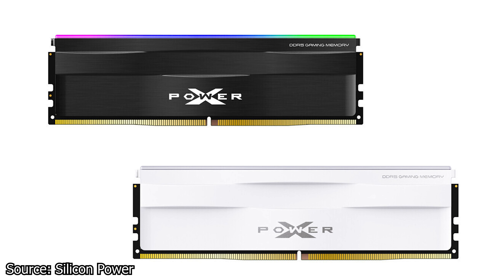Next, Silicon Power has two new DDR5 RAM kits: the X-Power Zenith and the X-Power Zenith RGB. These RAM modules look identical to the X-Power Zenith DDR4 RAM kits. However, these are DDR5 and come in two variants — gray or white — and in RGB or non-RGB models.